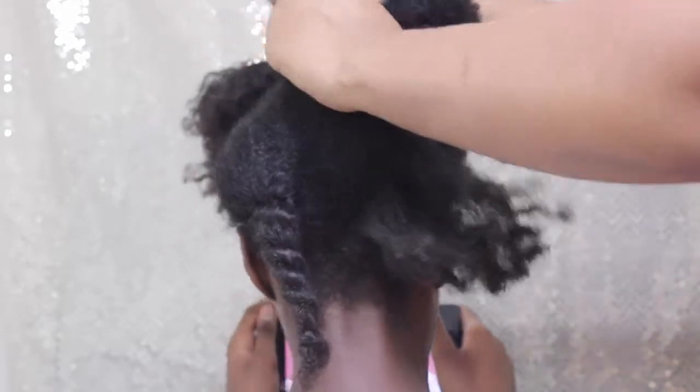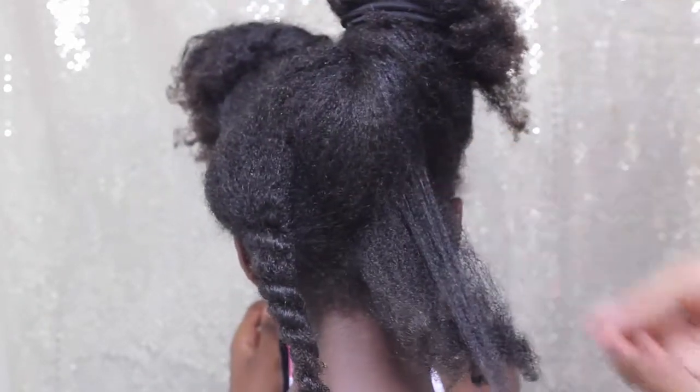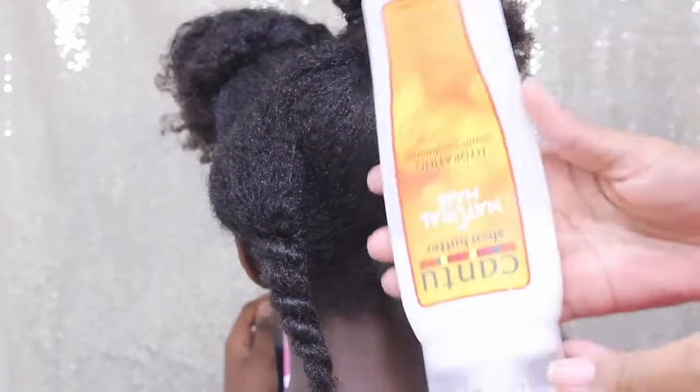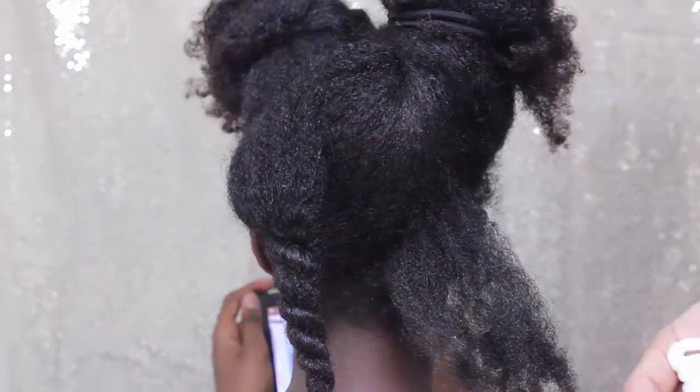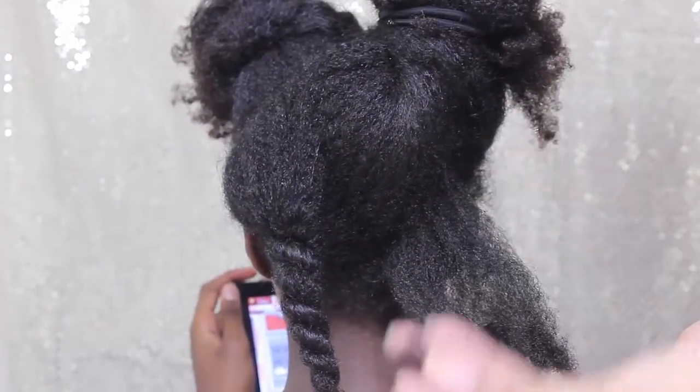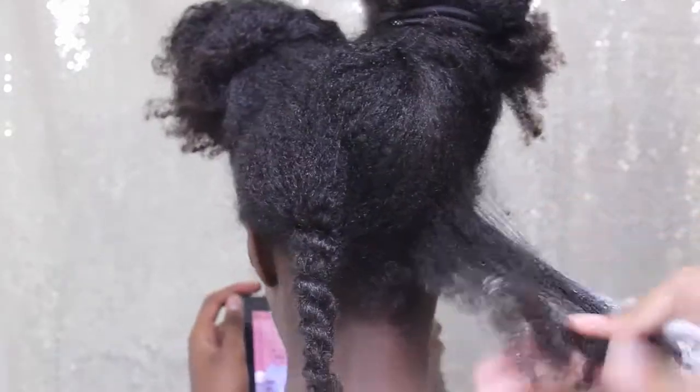The other way that I finger detangle her hair is by using a conditioner — not a deep conditioner, just a regular basic conditioner. Today I'm going to be using the Cantu Naturals conditioner, and I just apply a generous amount to each section of her hair and work it in, just like I did the other side with water and oil.